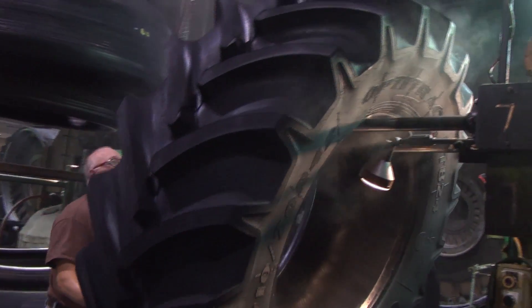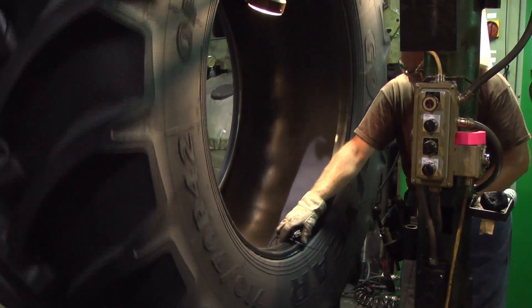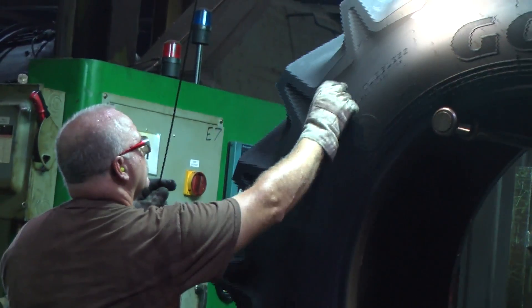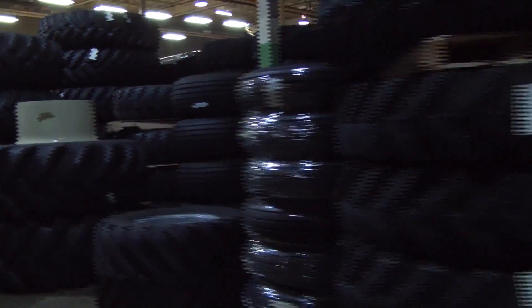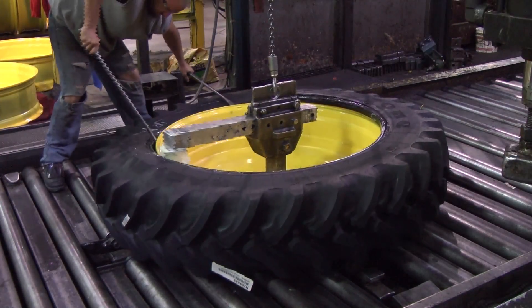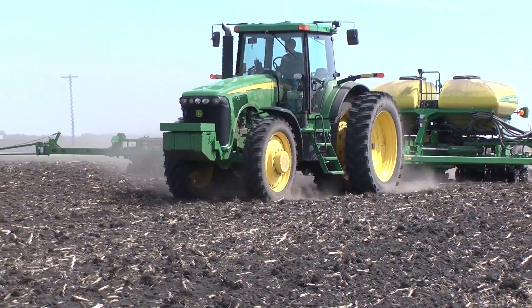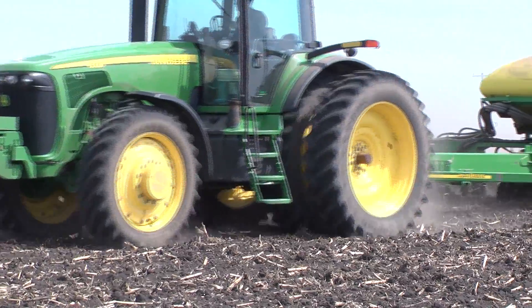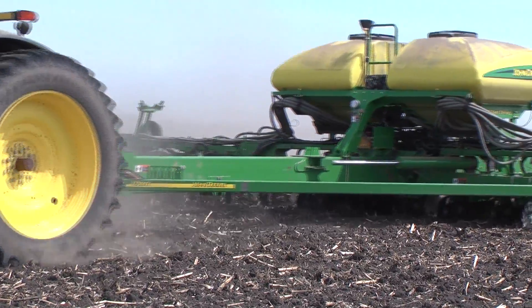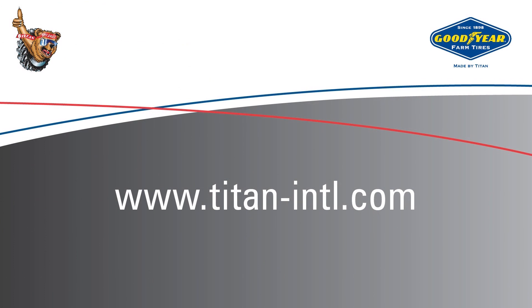Once the tire is done curing, it is cooled on a rotating hanger. While rotating, any extra flash is trimmed and the tire is thoroughly inspected. Tires are then sent to the warehouse for shipping or to the mounting area to be mounted to the wheel. We hope this video provided you with insight into the radial tire production process — it involves many steps and quality control is key. For more information, go to titan-intl.com.